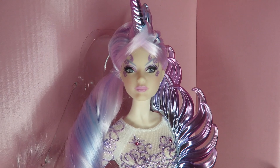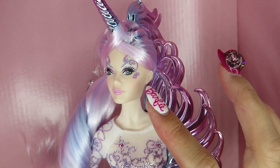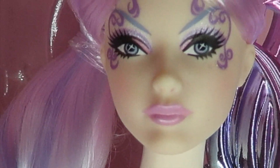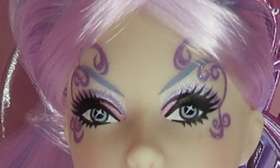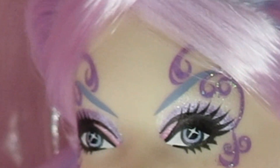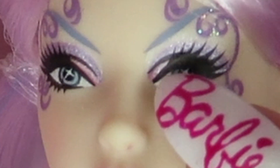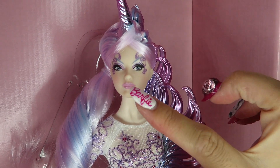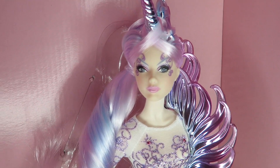First let's talk about her face. Her skin tone is flawless light skin. She has a little blush on her cheeks, and her makeup is amazing. She has light blue eyes with a little purple on the pupil, which is really pretty. Her eyebrows are grayish purple, and she has a cool face paint with purple glitter. Her eye shadow is iridescent purple, and on the inner corner she has a little pink eye shadow as well. Her lip color is somewhere between pastel pink and purple.